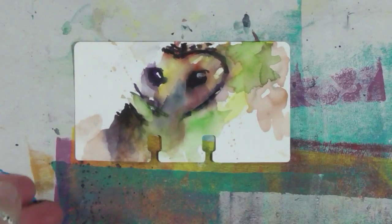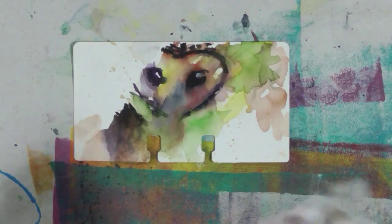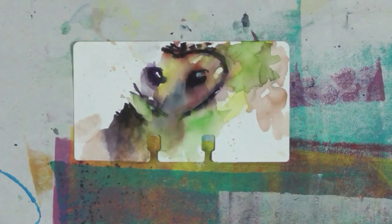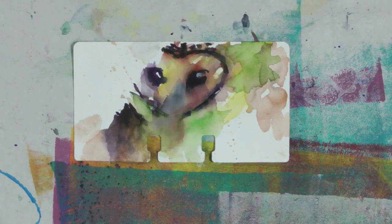So there you go — 30 paintings in 30 days, it's day 30. I hope you've enjoyed the process and I hope it gives you some inspiration and encouragement to do art every day, even if it's just a small piece of art. Practice and have fun, experiment with your different materials and mediums, and just enjoy the process. Don't forget to go out and do something nice for yourself, because you deserve it. I'll see you later.